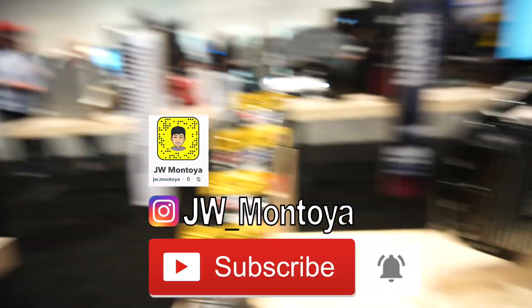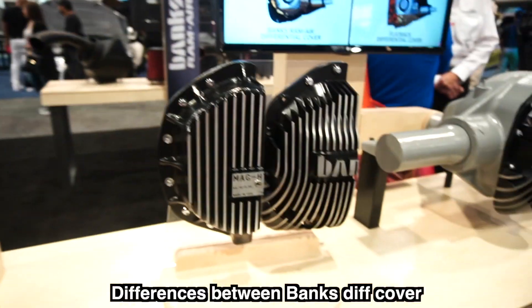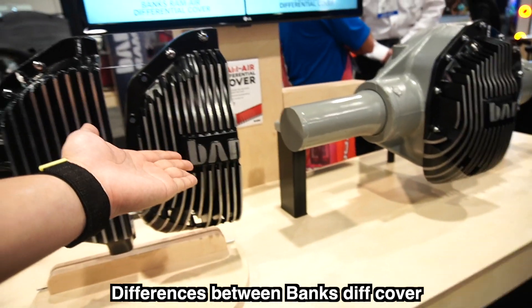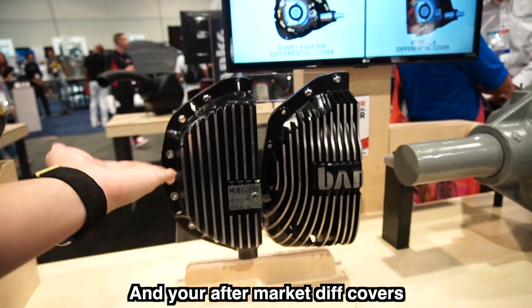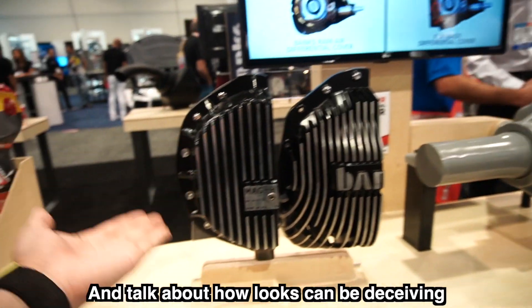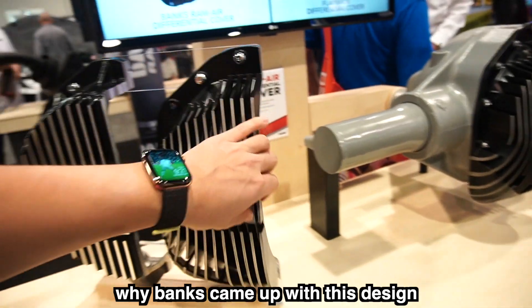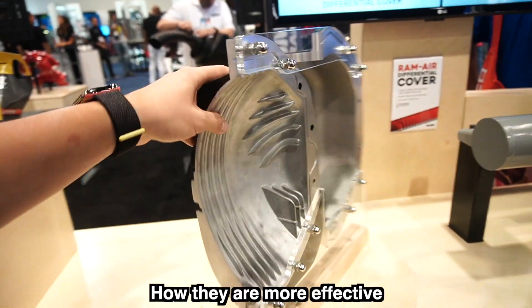We're over here at Banks Performance, and this has been a very controversial topic. I'm going to get Jay from Banks to tell us the differences between Banks' diff cover and aftermarket diff covers, and talk about how leaks can be deceiving and why Banks came up with this design and how they're more effective.